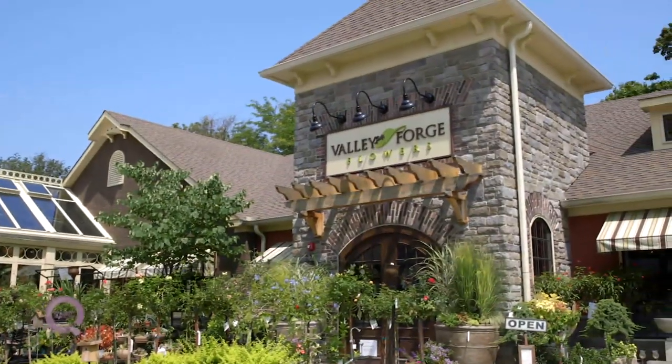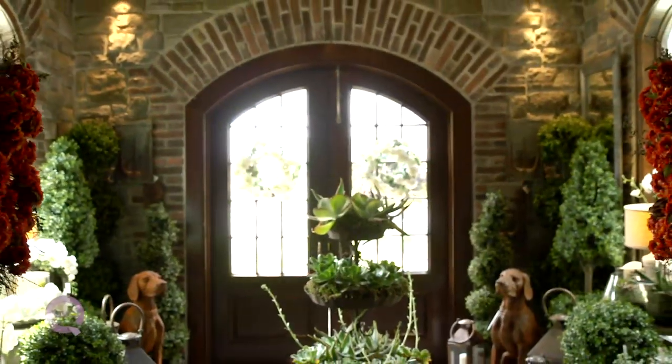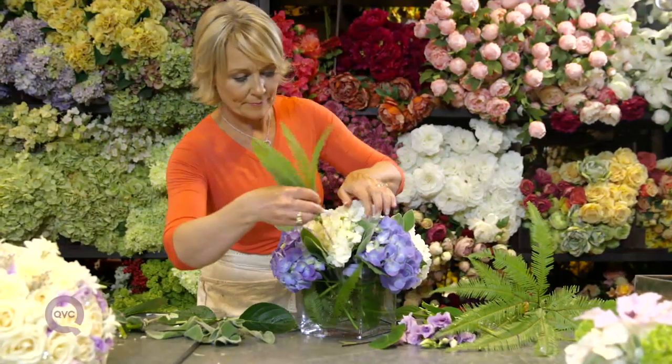Hey everyone, we are at Valley Forge Flowers. Our friend on QVC, Barb King, who you know as this amazing gardening expert, actually owns this. She's a third generation florist, and she's done some of the chicest weddings in these magazines that I have seen.